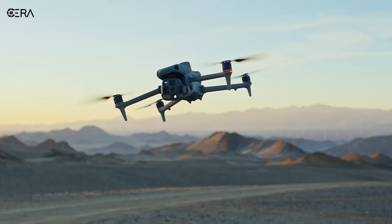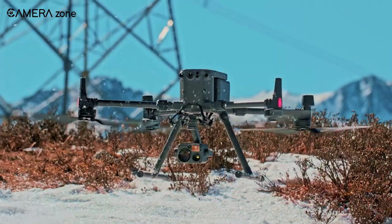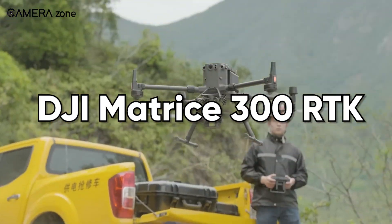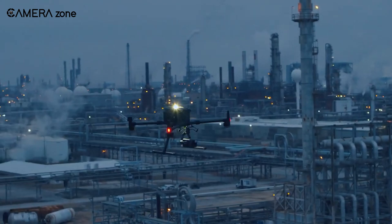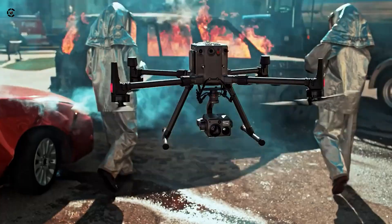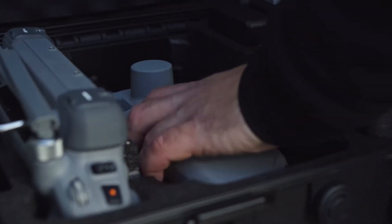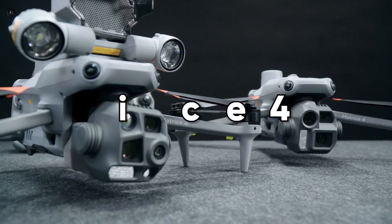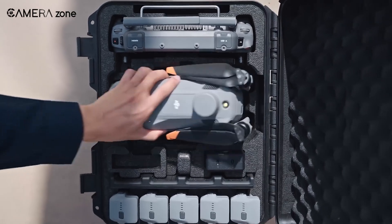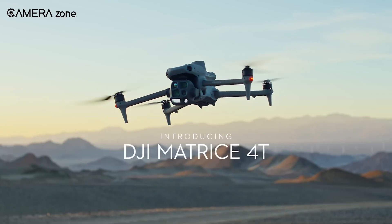Today we're looking at an all-out drone brawl. We've got the reigning heavyweight champ, the DJI Matrice 300 RTK — an absolute tank that's been crushing it in industrial work and public safety. On the other hand, strutting into the ring like it owns the place, we've got the brand new DJI Matrice 4 Series, featuring two snazzy new contenders: the 4E and the 4T.